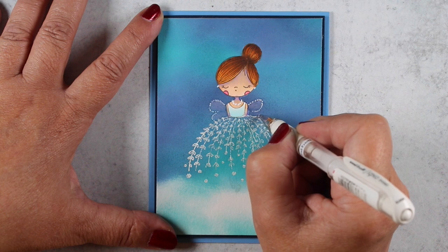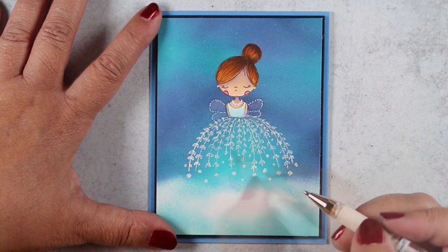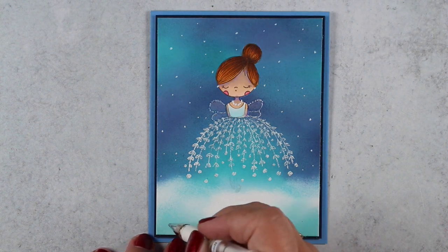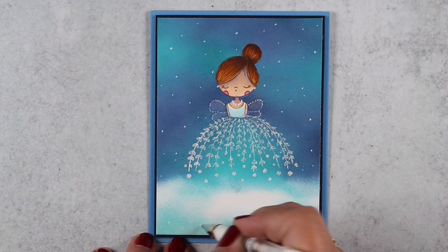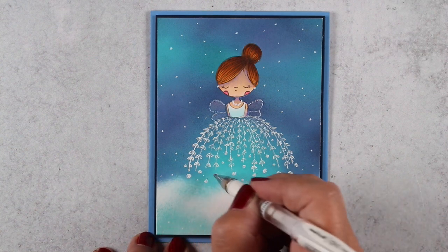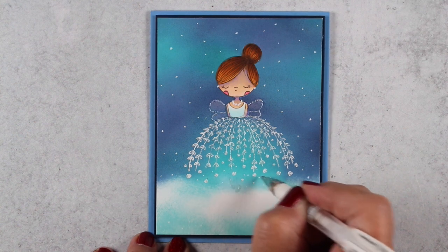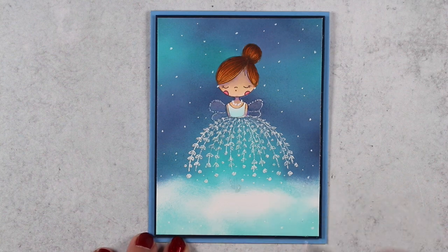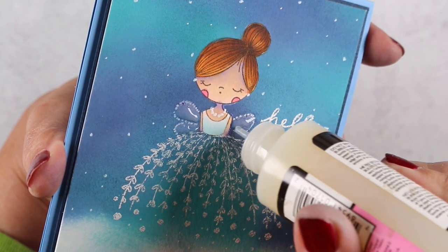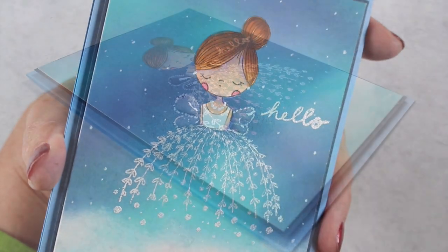A card like this could have a Christmas sentiment and be a little Christmas angel, or it could be a birthday card or a new baby card — there are a million uses for it. This stamp may not end up in my prize boxes because I can see so many uses for it; I could do airbrush with it, there are just so many different ways to use this stamp set. I'm glad I have it, and I added a little bit of glossy accents to the wings.